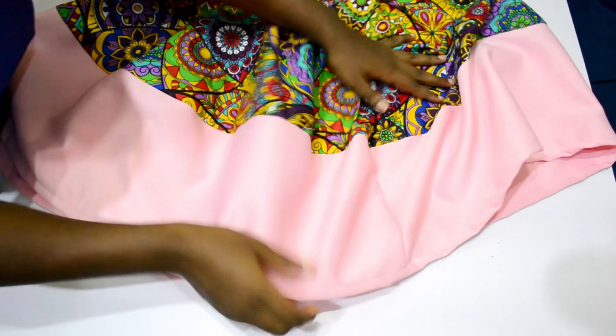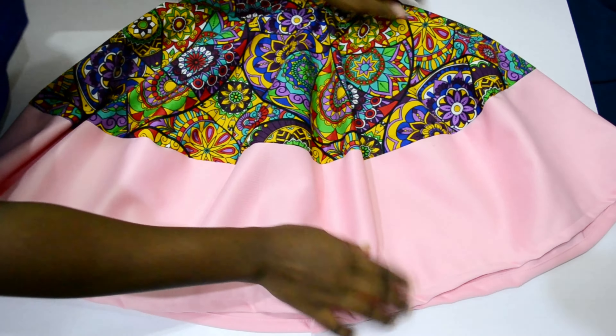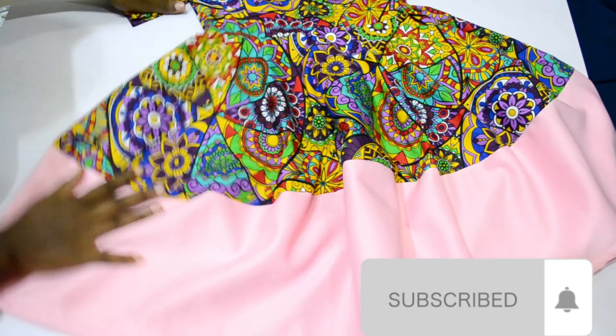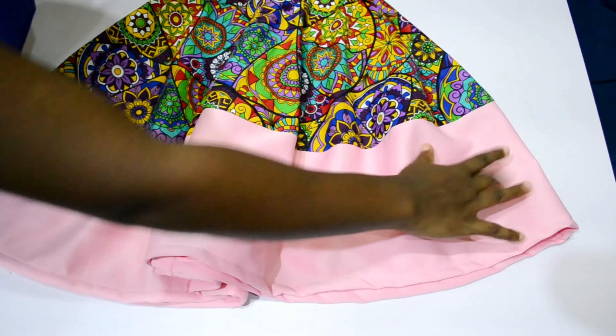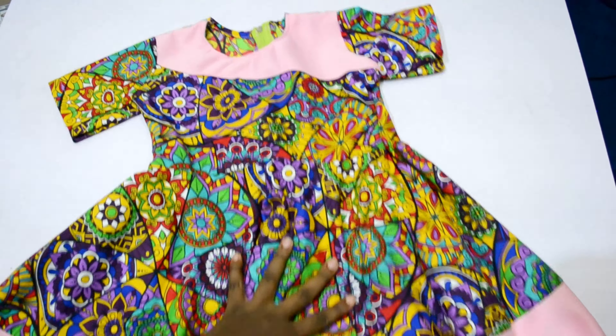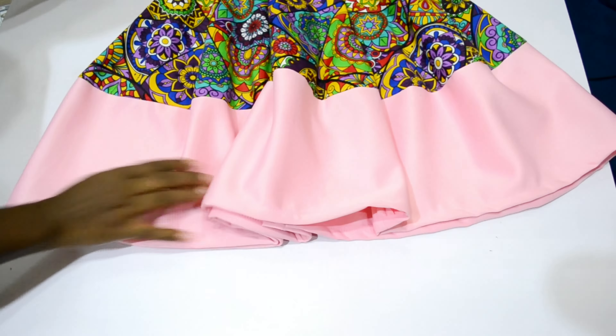Hello lovelies, welcome back to my channel — welcome if this is your first time stopping by. Please consider subscribing. In this channel we make beautiful styles for our baby girls, and this is the style you're going to be making today. Please stick to the video and watch to the end, and don't forget to give me a thumbs up.